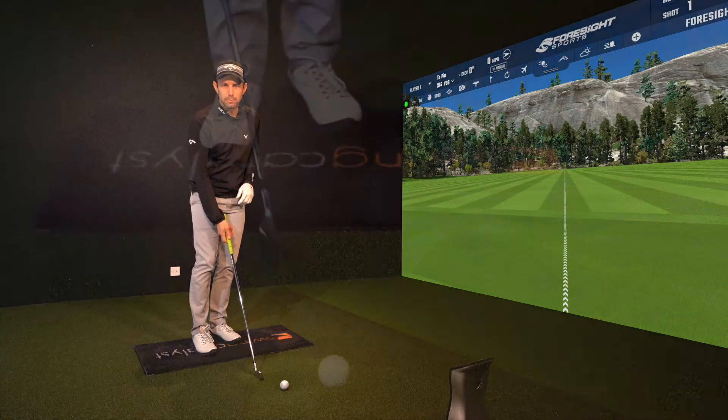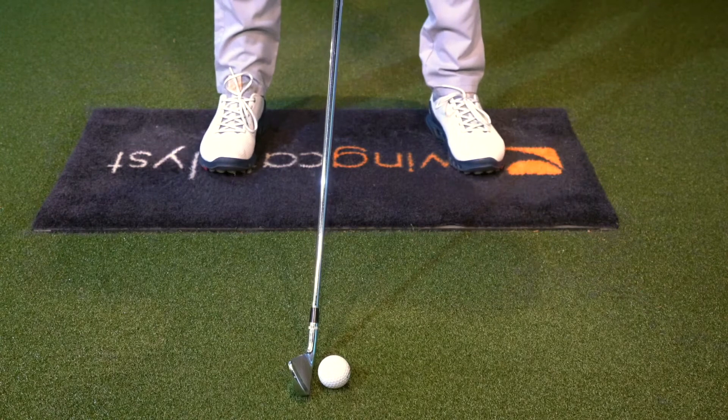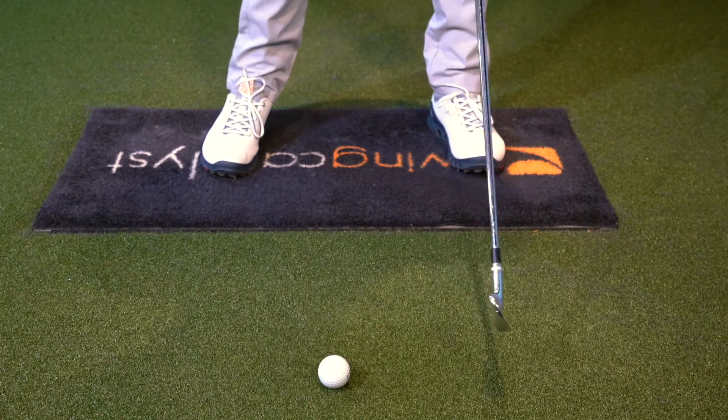I've got two little tricks for you, Ian. Number one is move that ball position back a little bit. The more you move it back, the more from the inside you'll hit, as you're hitting it earlier in your arc.